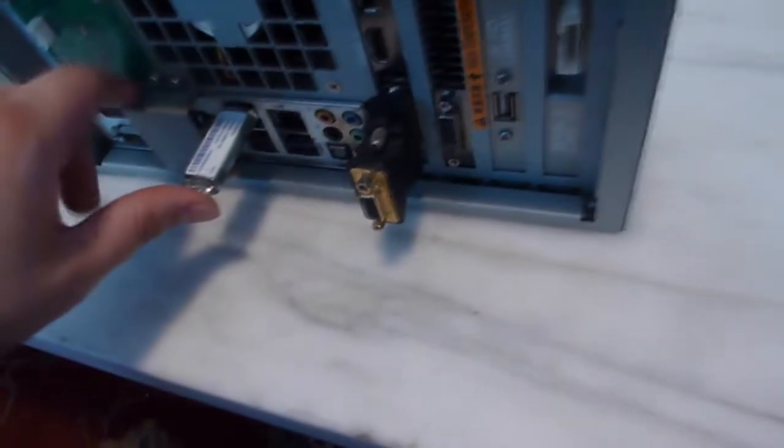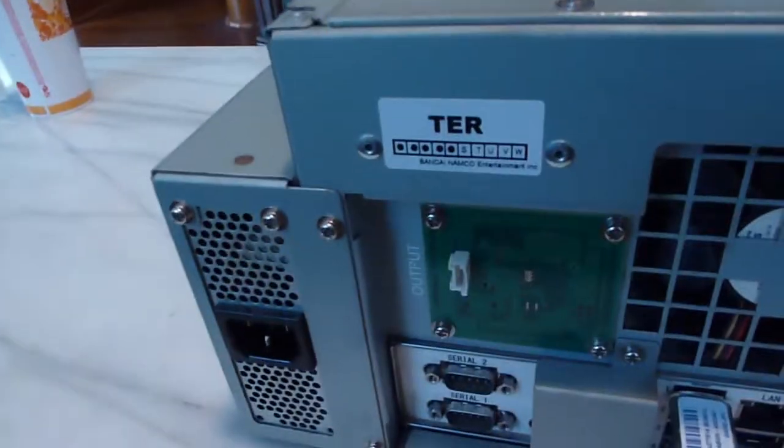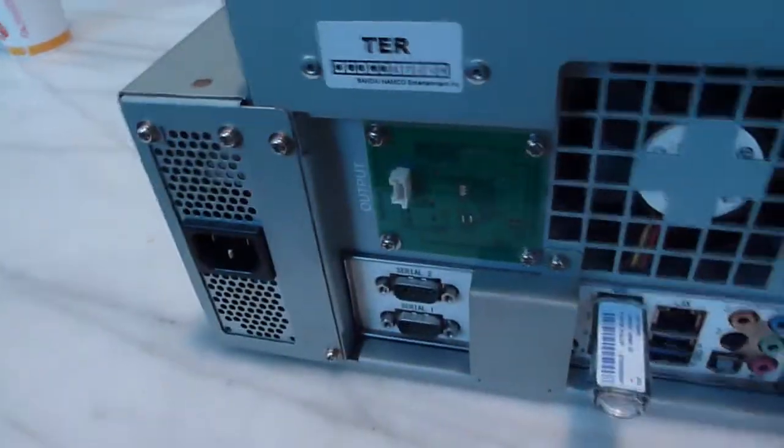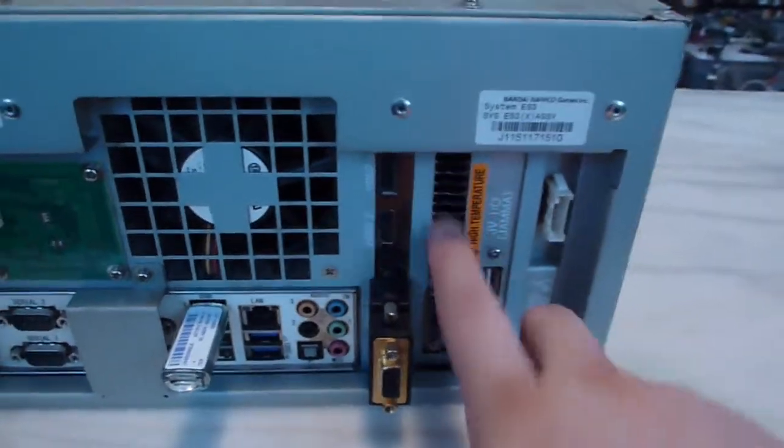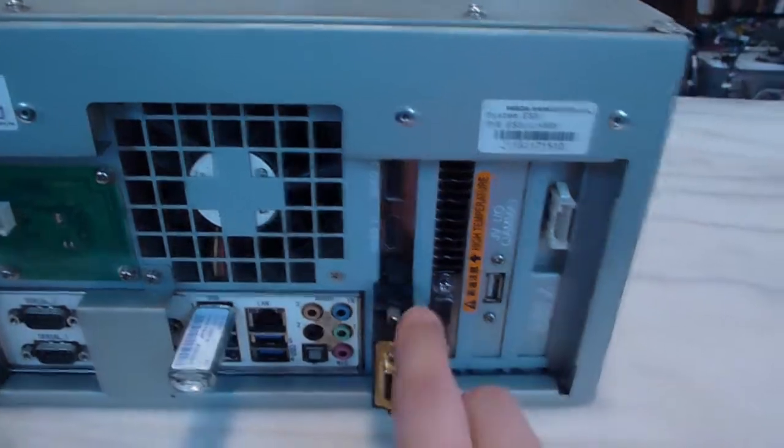The dongle goes in the top USB port here. And there's the label 'TER,' which I guess is for Tekken. Before we get further into this, I'm just going to show you a little bit of the ports. Here's your video card, which takes up two slots.